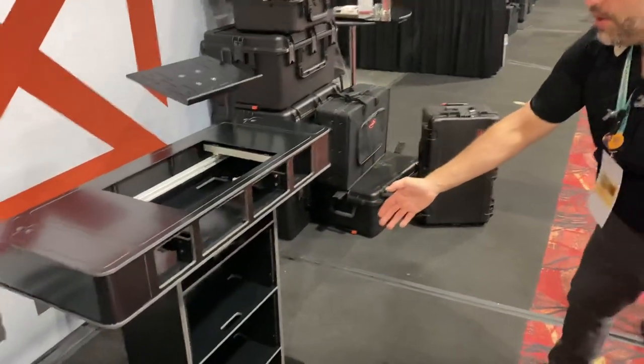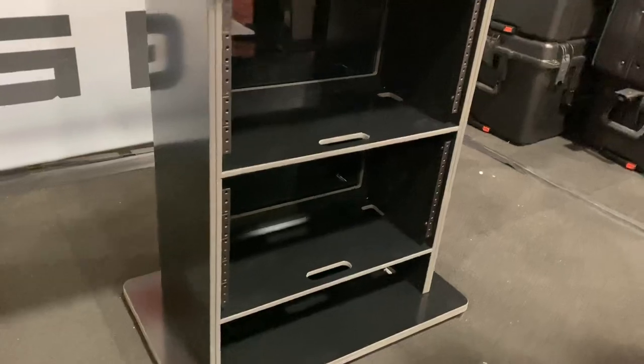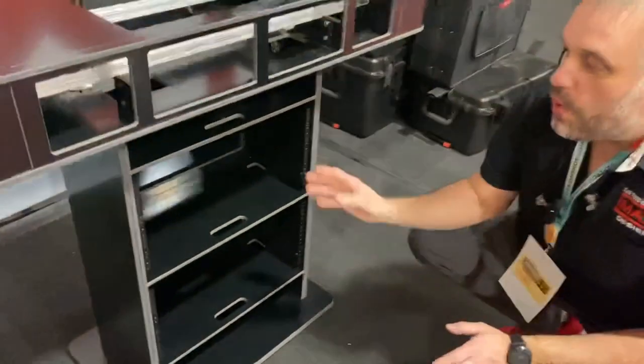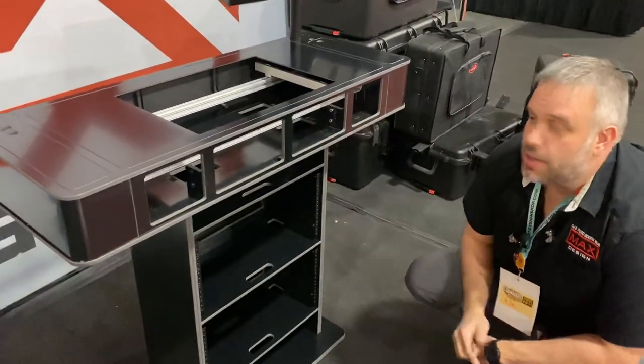If we pan down to the front here, you'll see there is a built-in rack. You guys asked, I answered. We have 10 spaces of rack in the bottom with one, two, three built-in shelves. You can put mixers on, or if you don't use all that rack gear, you can still use it for storage throughout the event. You also still have a single space rack up top.